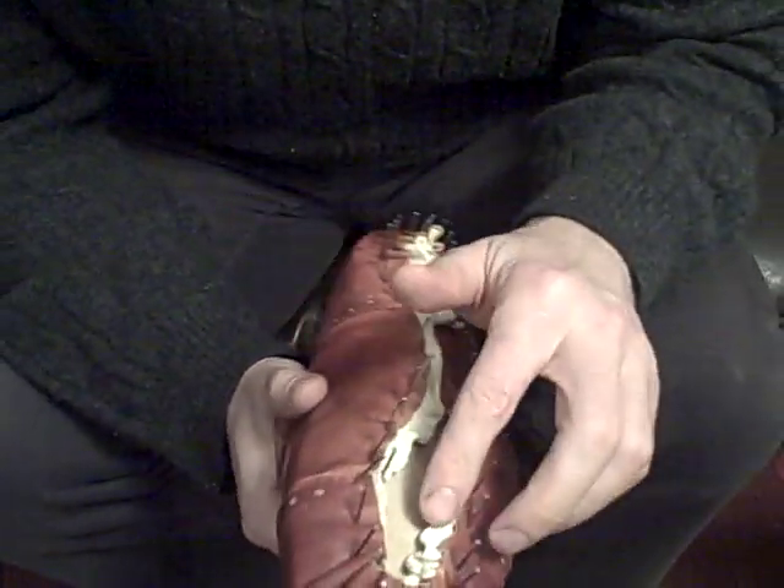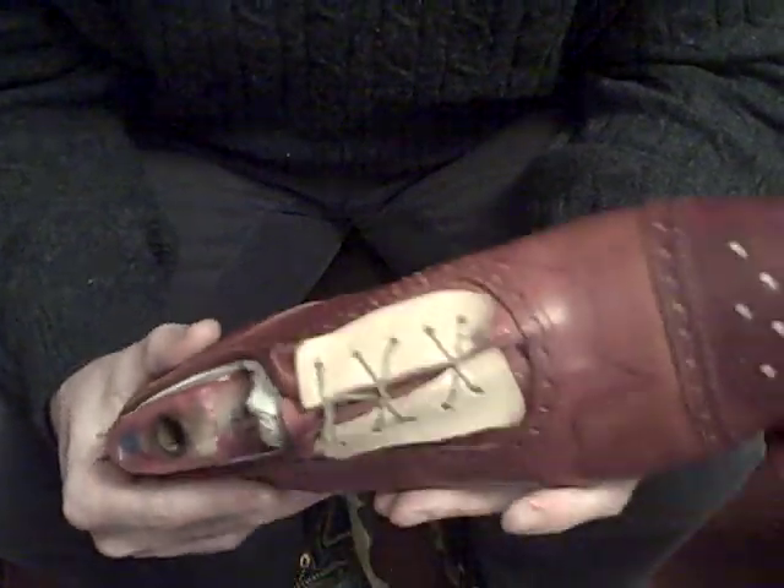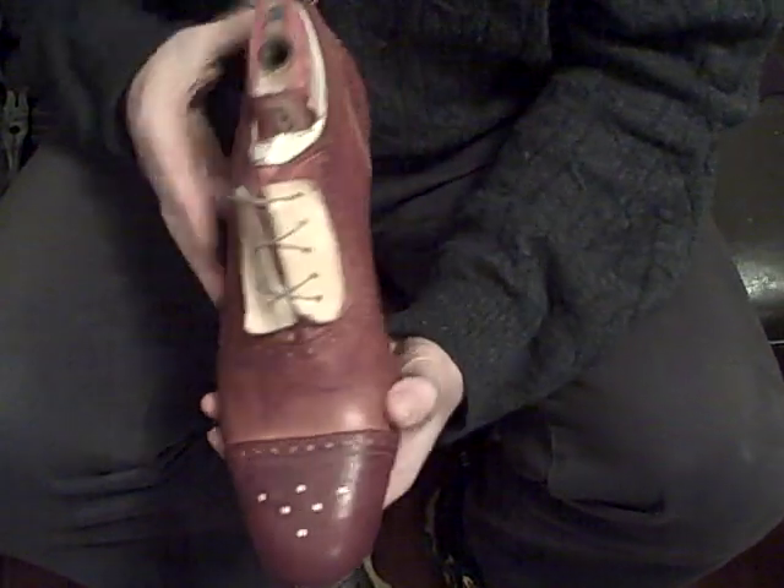The next step will be for me to remove all the nails and tightly last just the lining, and then we'll be putting the shoulder leather over that.